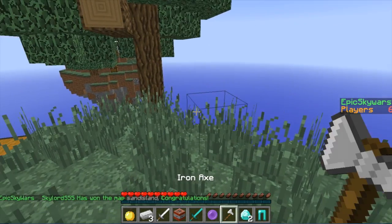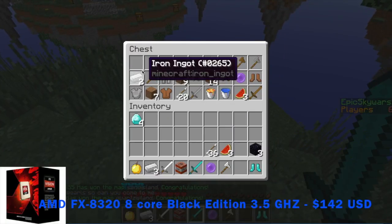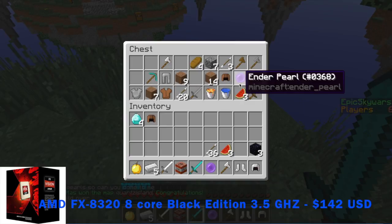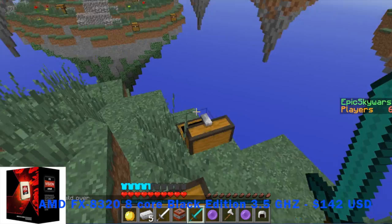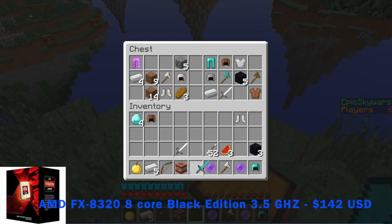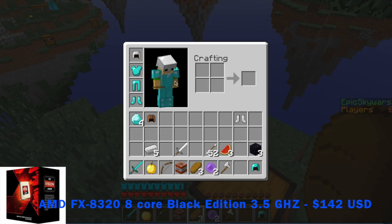Let's start this build off with a CPU. For our processor, we have the AMD FX8320, 8-core black edition. This has a cache of 8 megabytes and a core clock speed of 3.5 GHz and can overclock to 4.0 GHz. This CPU is an amazing entry-level CPU for a $600 budget build.